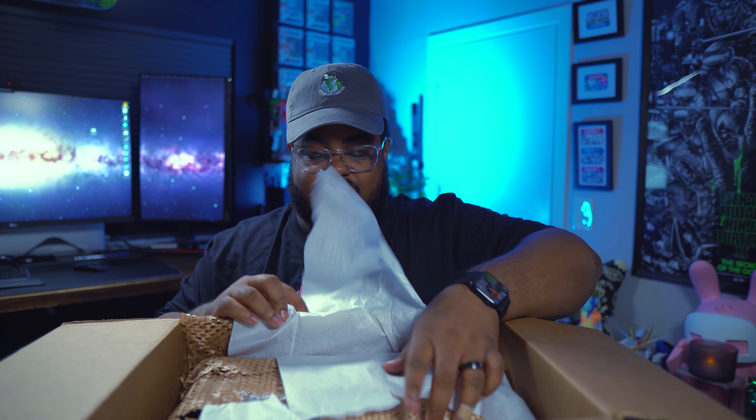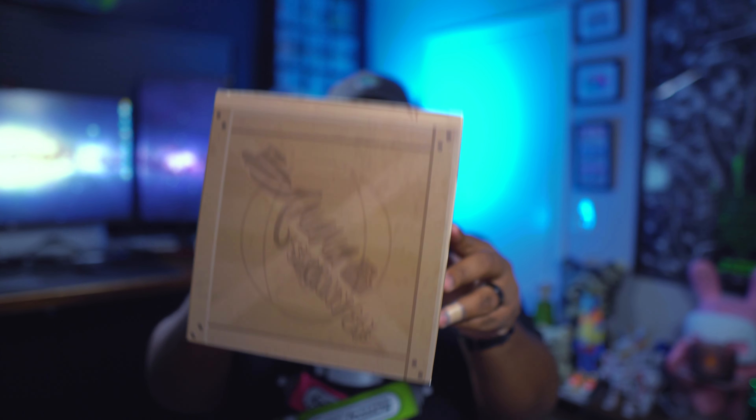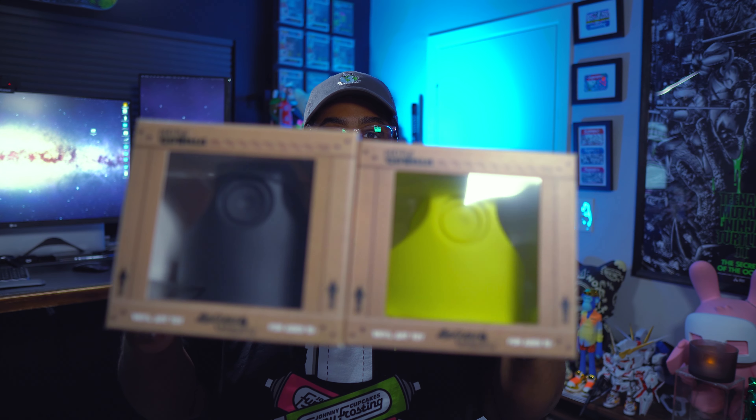Benny was kind enough to send me out this care package to share with you guys, so let's go ahead and look at some of these dope figures that you can shop for on Tenacious Toys yourself. It's a pretty big box — let's see what's inside. I love opening packages and sharing what I get with you all. This box is very well protected — it's like a box of shoes.